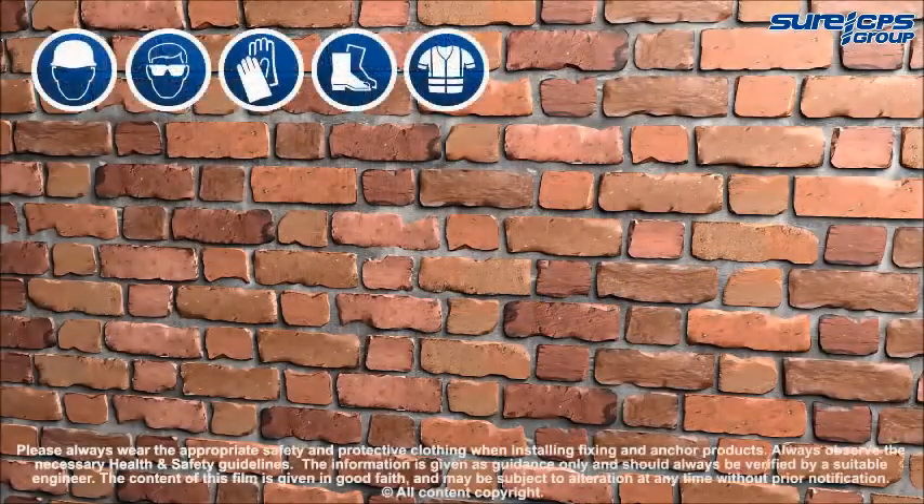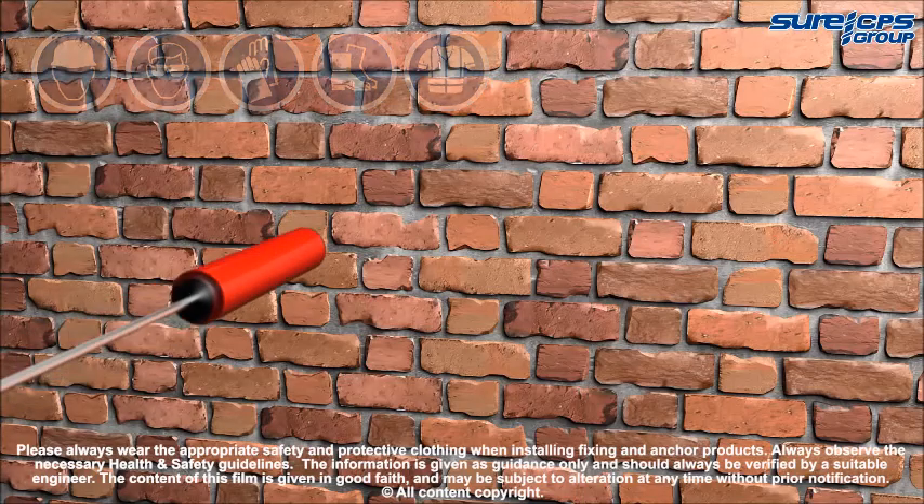During installation, appropriate personal protective equipment should always be worn.